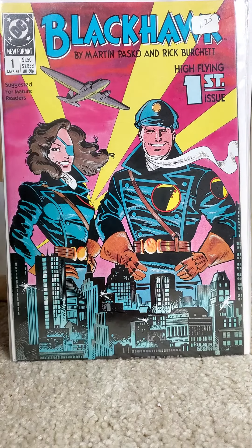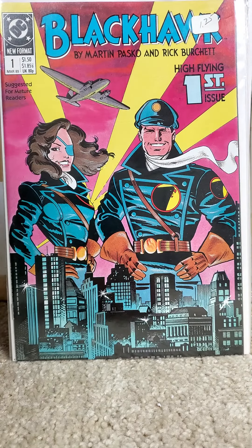Hello all, welcome to another edition of Full Series of Runs. In this edition we have DC Comics Black Hawk Volume 3. This ran from 1989 to 1990, 16 issues, one annual.